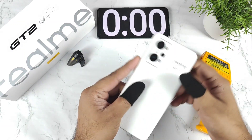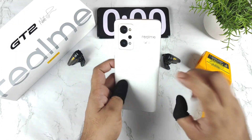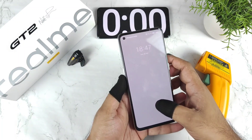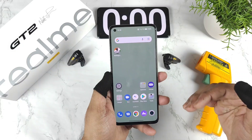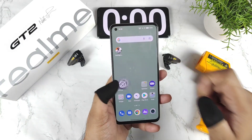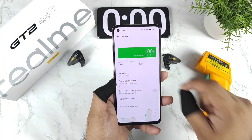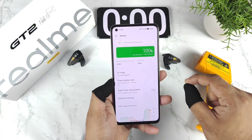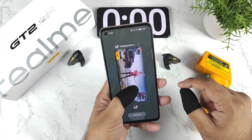Hi friends, welcome back to my channel Scythecker. In this video, I am going to do the battery drain test on the Realme GT2. This is my day one of using the Realme GT2 smartphone and I'm going to play BGMI. Let's find out how the battery drains while playing and how the temperature is maintained with the Snapdragon 888 processor present in this device.